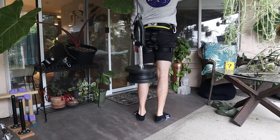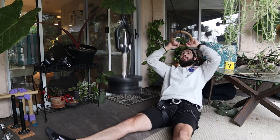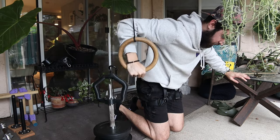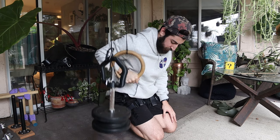So you might be saying: you said this can be used at any level, and I don't see myself doing planches anytime soon. Well, obviously this is just a pulley, which means you can use a weight on the other side and turn this into pretty much a cable machine. It's super useful if you have some weights laying around and you don't want to go to the gym to do a specific movement.